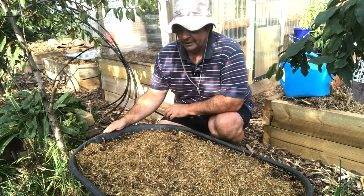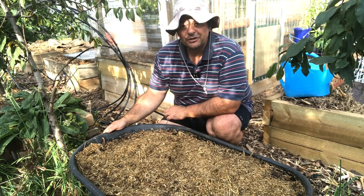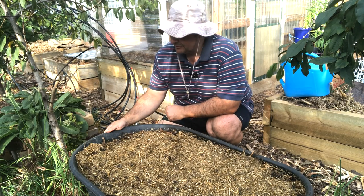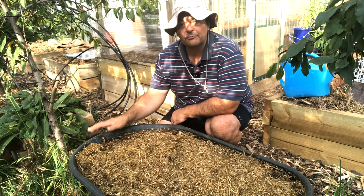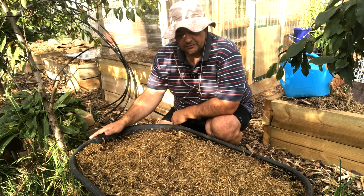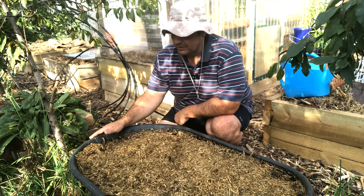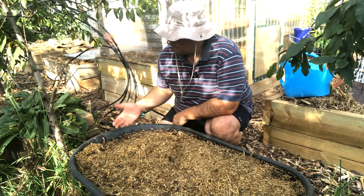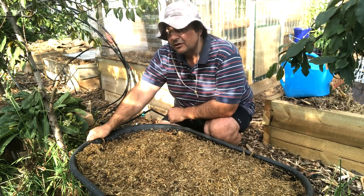I hope you like that sort of simple idea — repurposing the tray from a poly wheelbarrow. You could use a steel one if you wanted; it will rust out after a while but who cares, it'll work out again. I'm going to do another one. I've got a friend who has another tub from a poly wheelbarrow — that one's cracked, so I might do a little video on that to show you how you can repair those cracks with metal brackets and bolts.